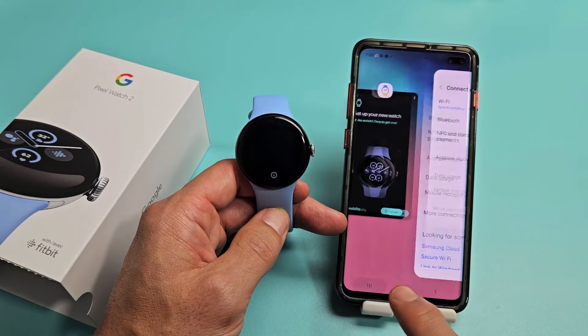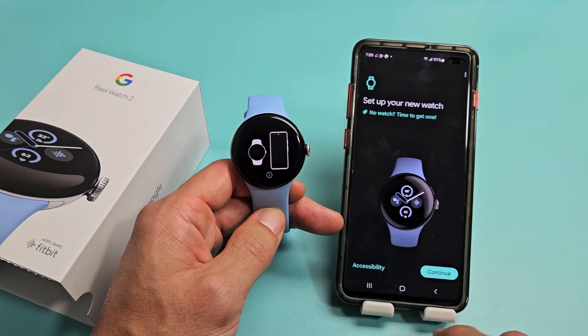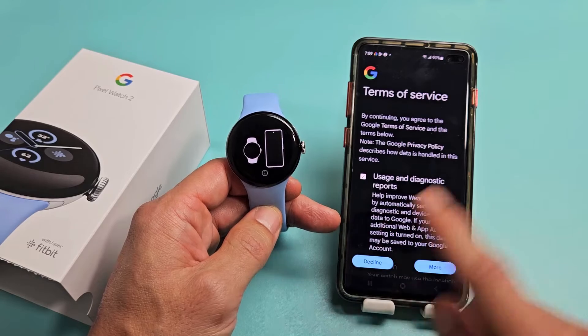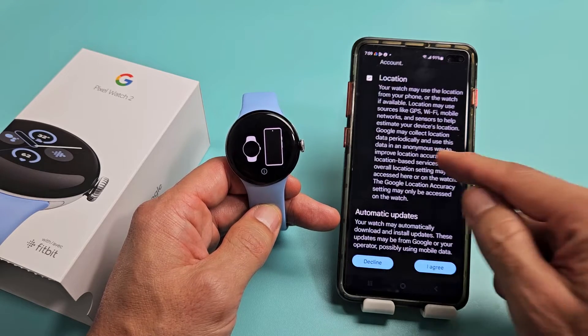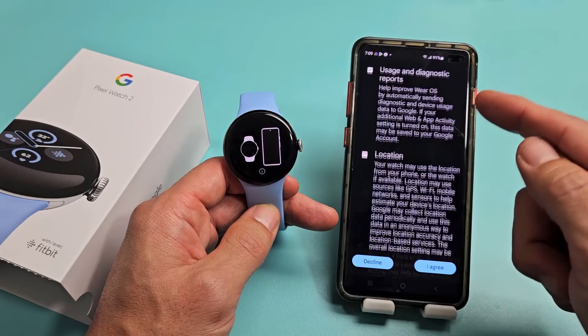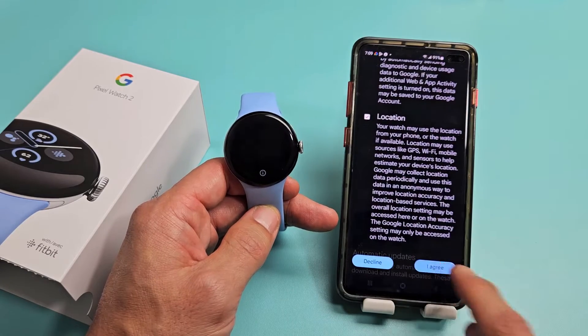Now let me go back to the app and get this started. Tap on Continue. There are Terms of Service here — these are optional, it's up to you. I'll keep them both selected and tap on I Agree.